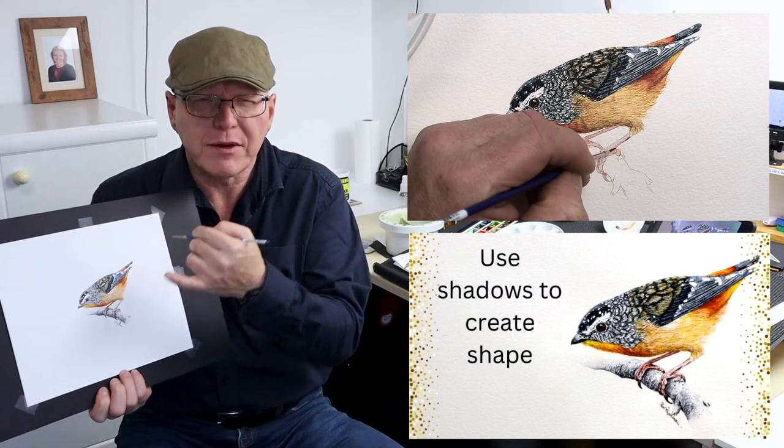Then we've got to paint that branch — a very simple, straightforward branch. Considering the shape of it, I want to get that round feel by increasing the amount of color on the underside of the branch and decreasing it towards the top, using very small simple marks. Increase the detail on the lower part and decrease it as you work your way up. Then once you've got all the colors on there, just a tiny amount of watercolor white to add a bit of sparkle to the top of that branch.